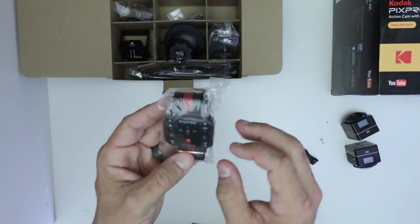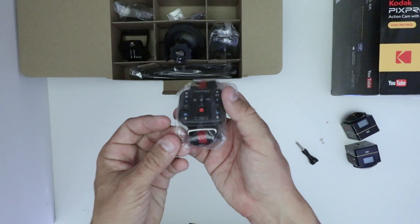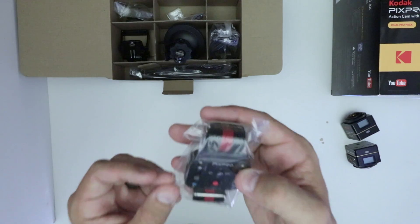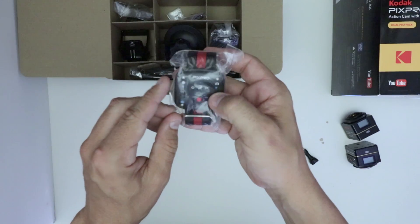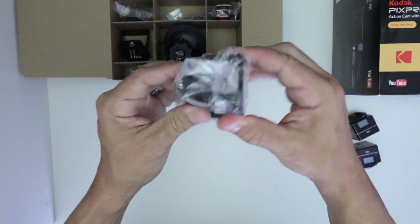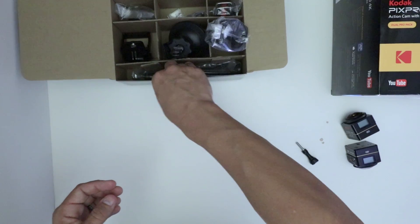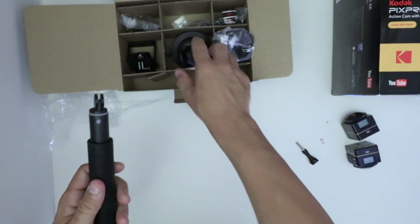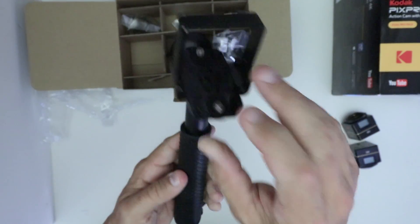This is a remote. The remote lets you sync up the cameras and hit record. So if I have this on top of the car and don't want to continuously record, I could hit this to start and stop recording, power them off and on, and go between a couple of different modes and between still picture and video. It's got a wrist strap.